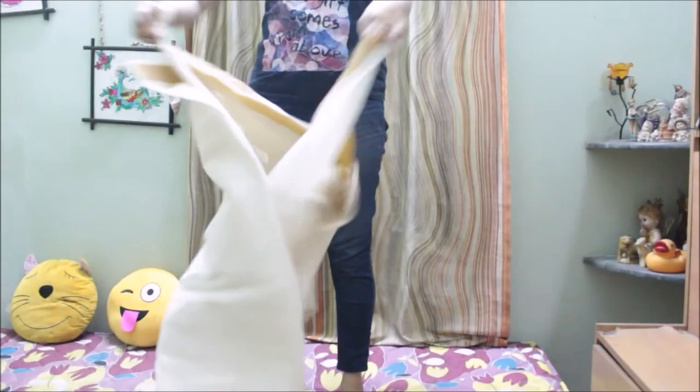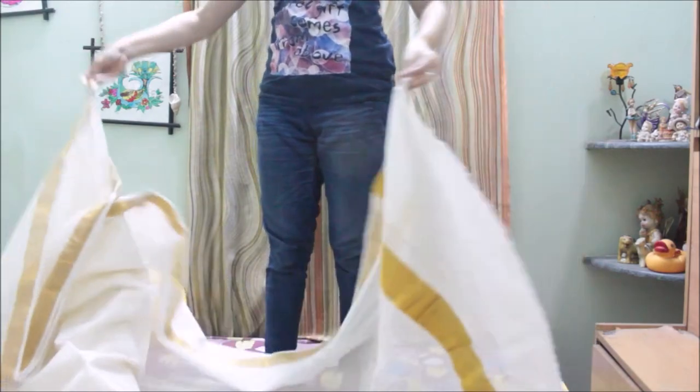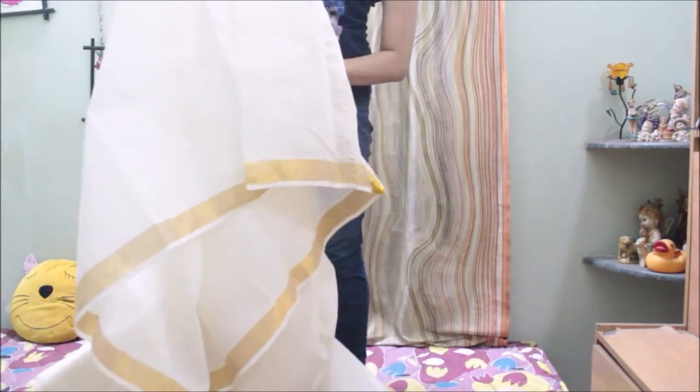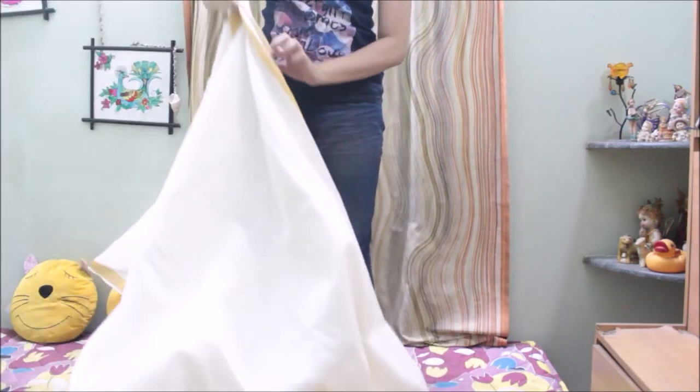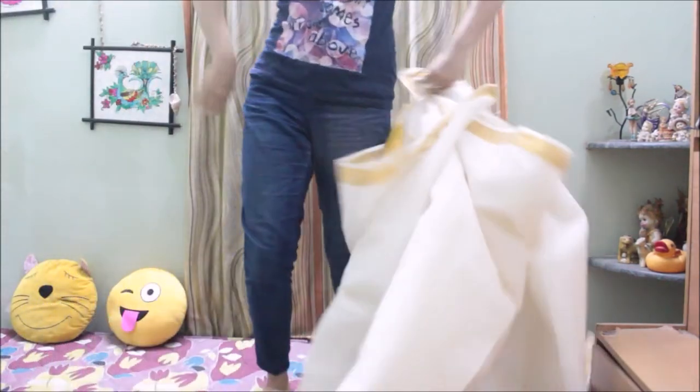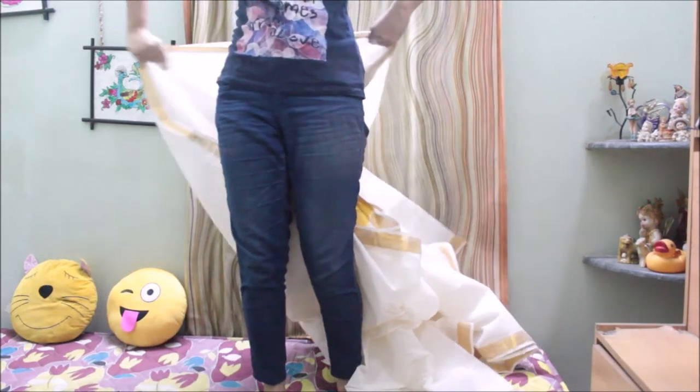This style looks great using a shorter saree, which is not a full length saree, but in this video I'm going to use a full length saree to show you how you can drape a full length saree to get the same look.